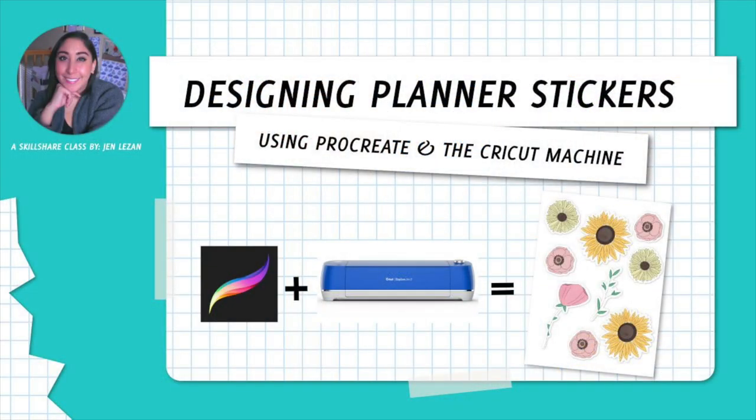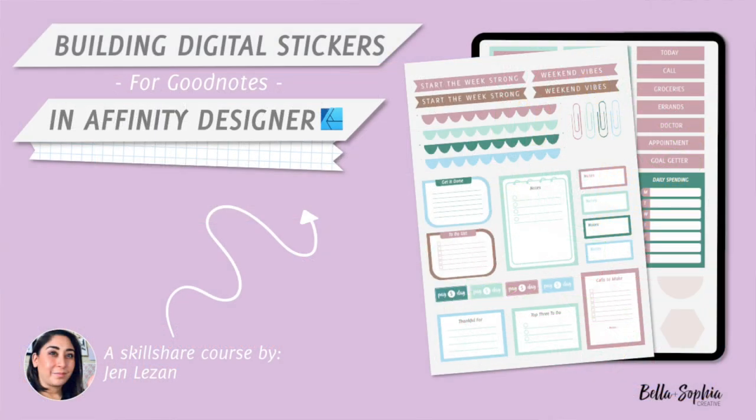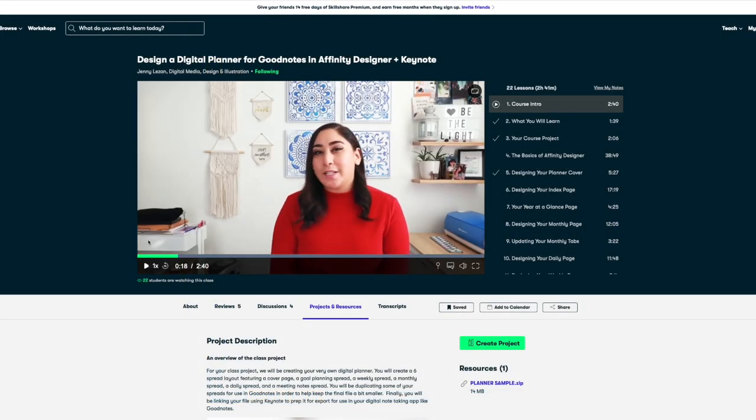If you like planning — both digital or physical — make sure you check out some of my previous classes right here on Skillshare on how to design physical planner stickers, my digital planning courses like how to create your own digital stickers for digital planning, and how to make a digital planner in Affinity Publisher and Affinity Designer.